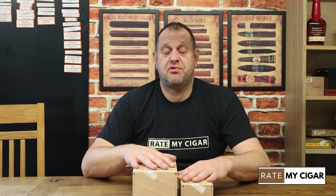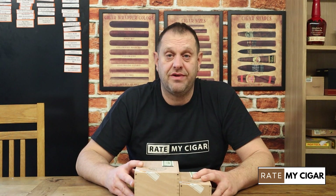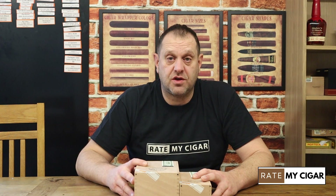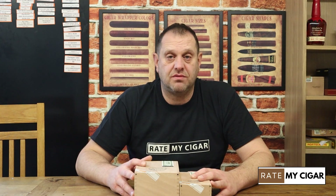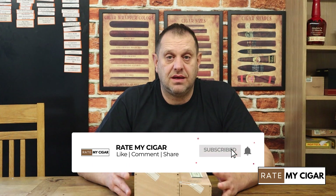That's the end of the video. If you could subscribe, we'd appreciate it — it helps the algorithm and helps the channel. We're a new channel and we're doing this because me and Chuck genuinely like cigars and are enjoying it. Please give us a like and leave a comment — we'll get back to you as soon as we can.